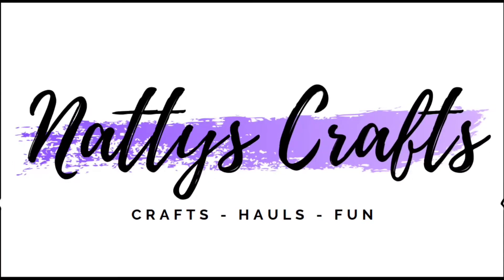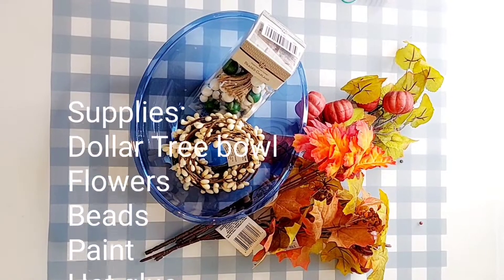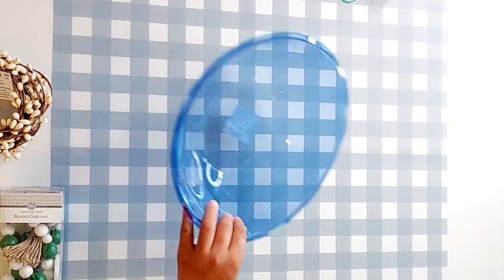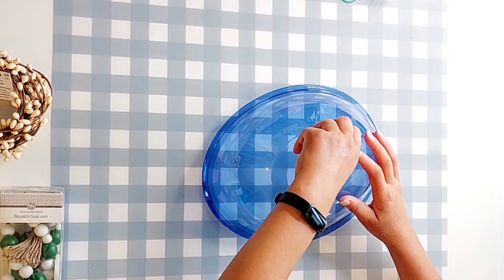Welcome to Natty's Crafts. Thanks so much for stopping by. Let's get crafting. We're gonna make a decorative bowl that will be food safe. These are the supplies you'll need. This is a Dollar Tree bowl, one of the plastic bowls from the party section.